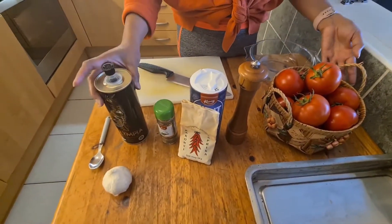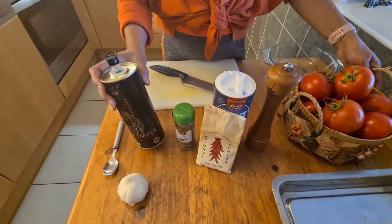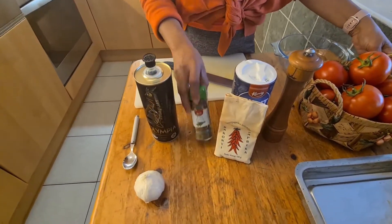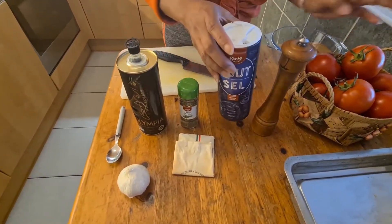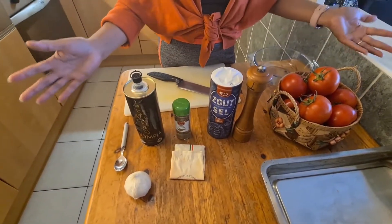As you can see, I have other ingredients here: I have olive oil, garlic, thyme, paprika, powder paprika, salt, and pepper. So watch out guys!